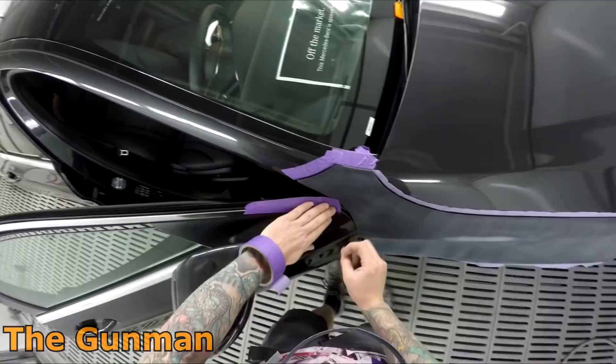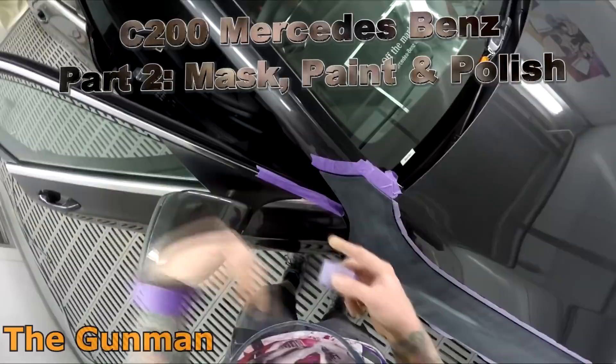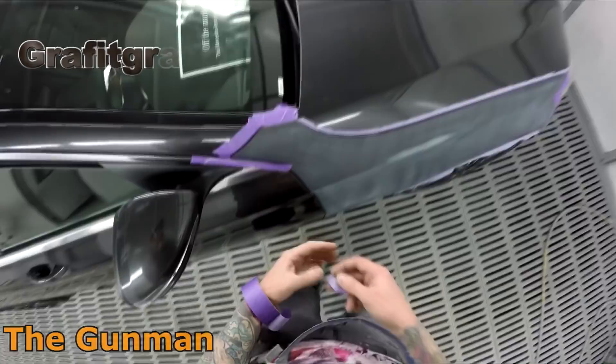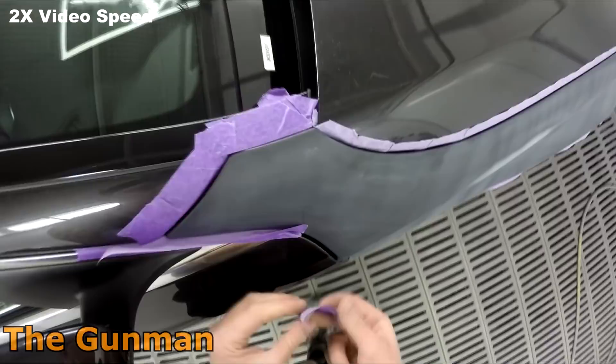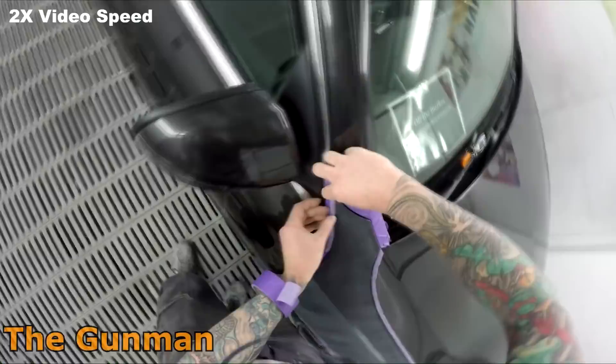Welcome to The Gunman. This video is part two on this C200 Mercedes-Benz. In the first video we did the primer work, prep work, color matching, and we started the masking — finishing off halfway through the edge masking. In this video we're going to finish off the masking, spray it, and then do a little bit of polishing. The job came up really clean.